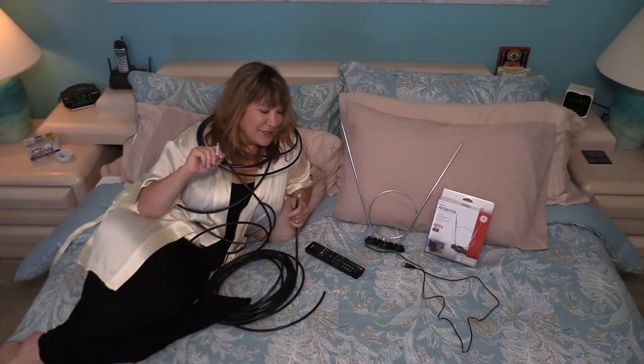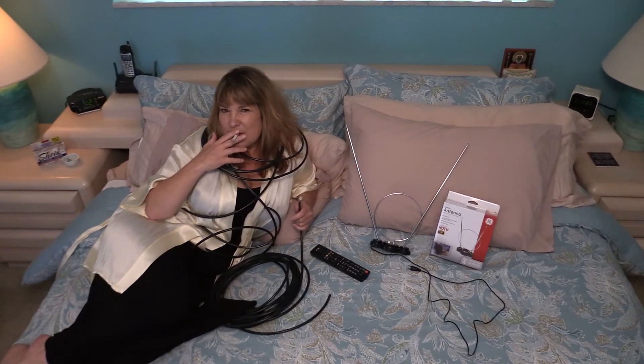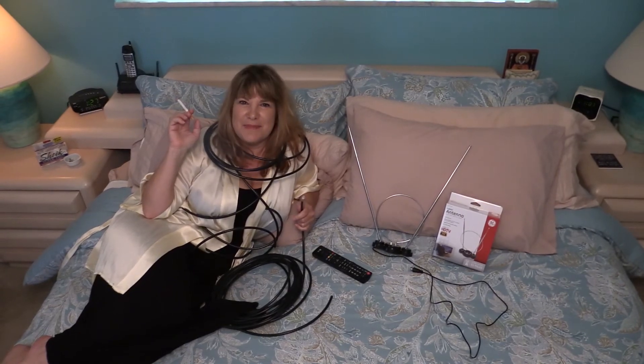That was great. Was it good for you? I'm Doreen Christensen with Doreen's Deals. Keep on saving.